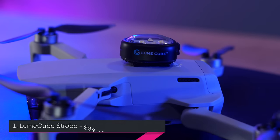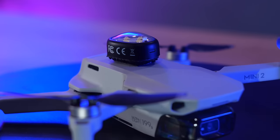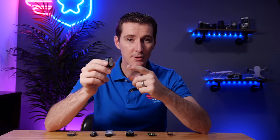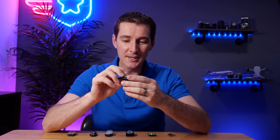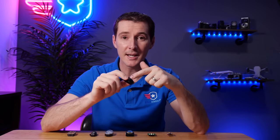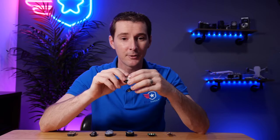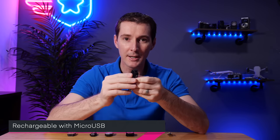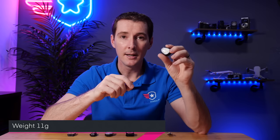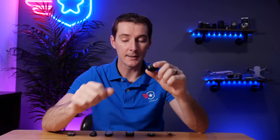The first light is the Lume Cube strobe at $39.99. It has four LEDs with a cool little package around it. It has a strobe mode, a flash mode, and a steady mode depending on how you tap it. You press and hold to start it. You can do different colors using little clips - it comes with a red clip and a green clip. It has a micro USB in the back for charging. It's 11 grams, and the claimed runtime is six hours - plenty enough for drone use.